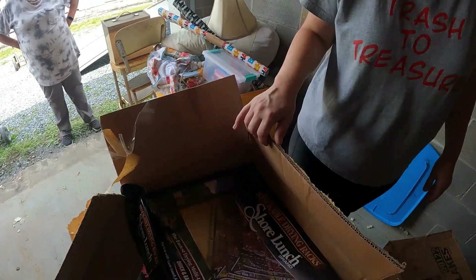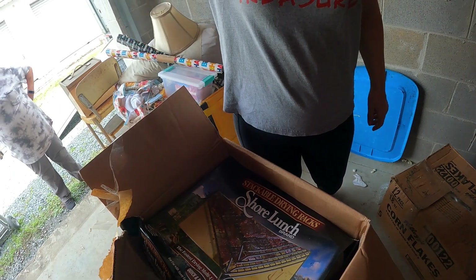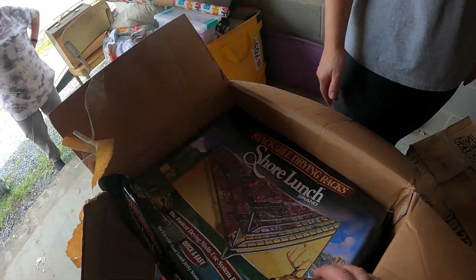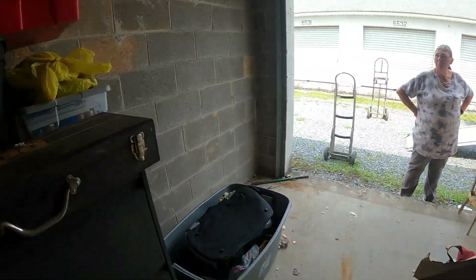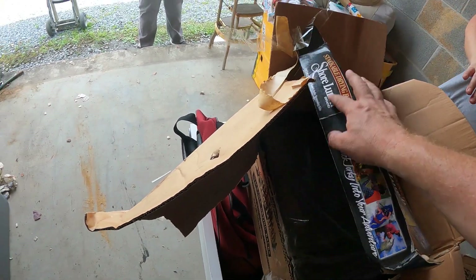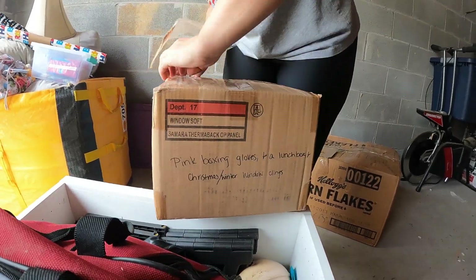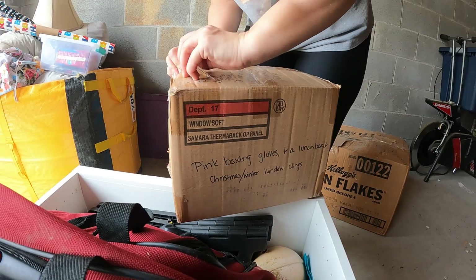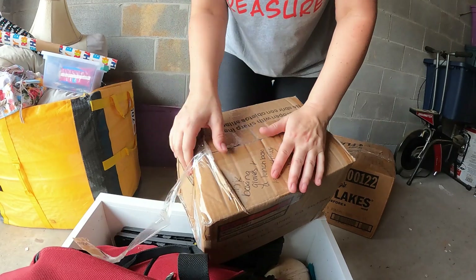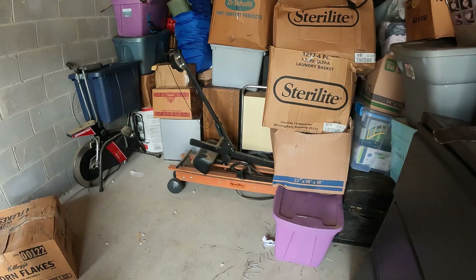Leah got a Shore Lunch brand stackable drying racks for making beef jerky, for use with Shore Lunch jerky seasoning kits. It looks like it's been opened but not used. Pink boxing gloves and a lunch box, plus Christmas slash winter window clings — a lot of stuff in that tiny box.